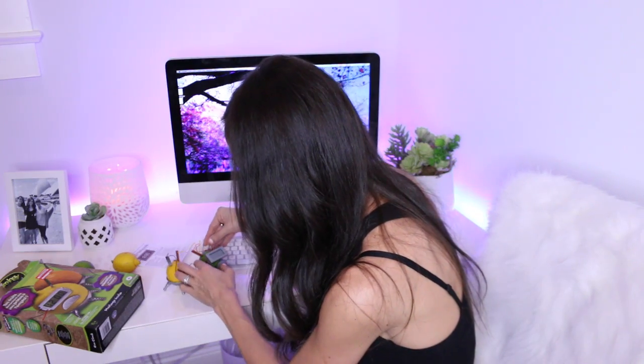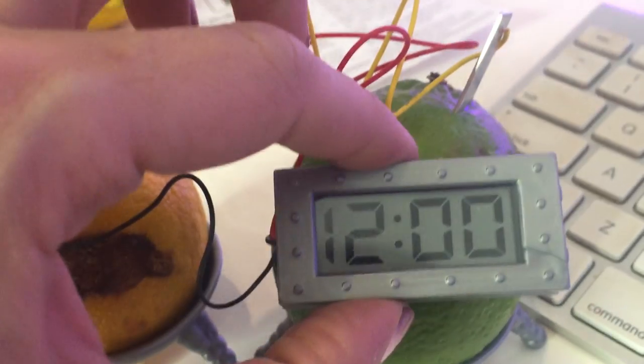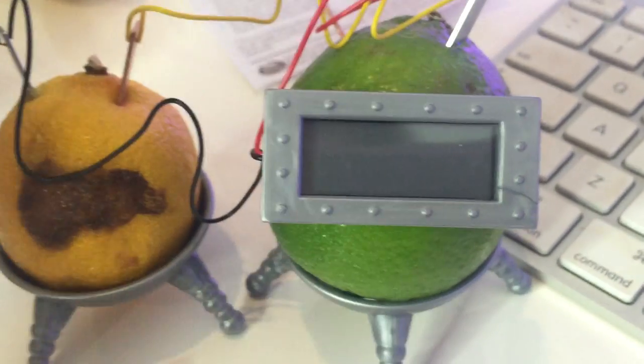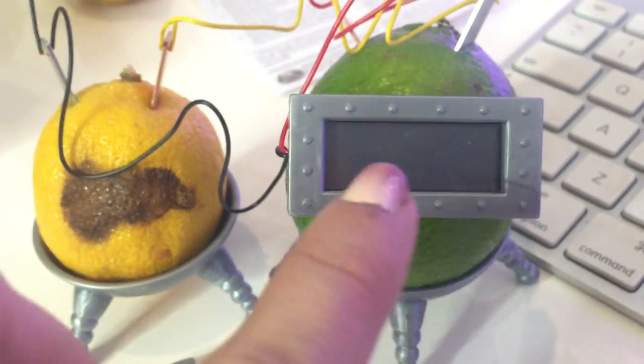So I'm gonna try to push these in a little harder. Okay, it's falling apart. I'm having issues. Oh my god — the clock turned on! The clock turned on! Oh my god, wait, it turned on for a second. Where did it go? Oh, it's blinking. Oh my god. It keeps falling, but it totally turns on for like half a second.